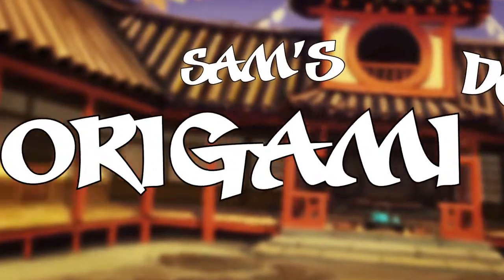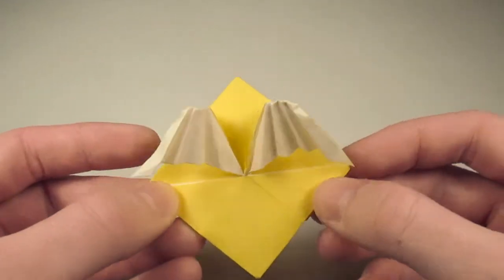Hey, what's up? I am Sam, and welcome to my Origami Dojo. So today, we're going to be taking a look at making some Origami Air Mail.